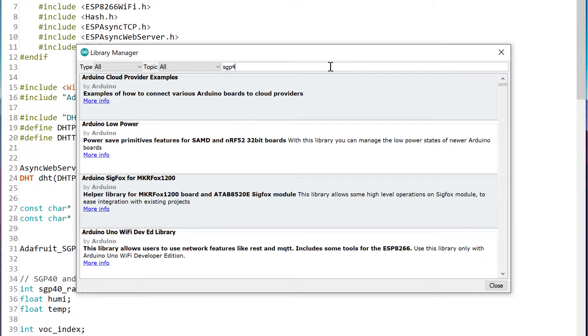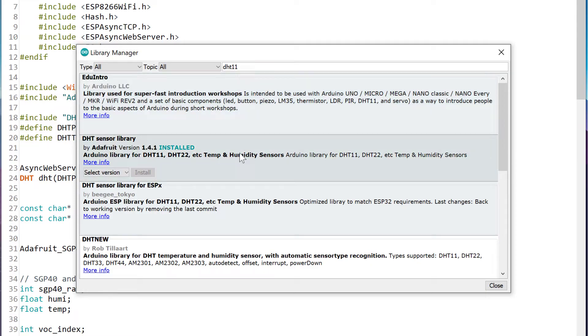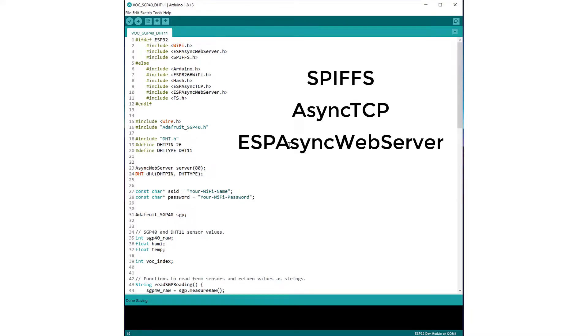Search for SGP40 and install the latest version by Adafruit. For the DHT11, search DHT11 and also install the latest version by Adafruit. You'll also need to install some libraries manually: SPIFFS, AsyncTCP, and ESP Async Web Server. I'm not going to show that here — you can find plenty of tutorials by searching for your specific microcontroller.